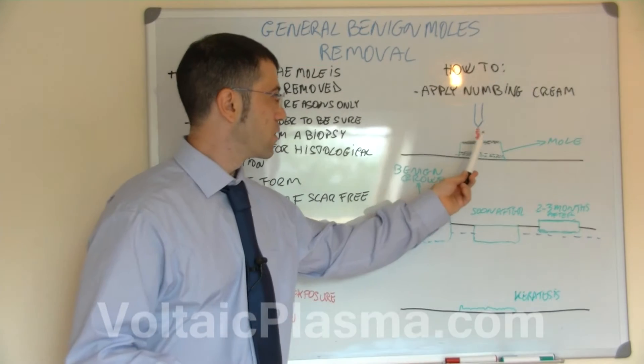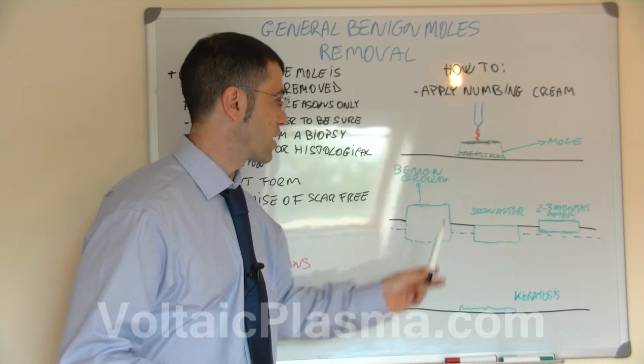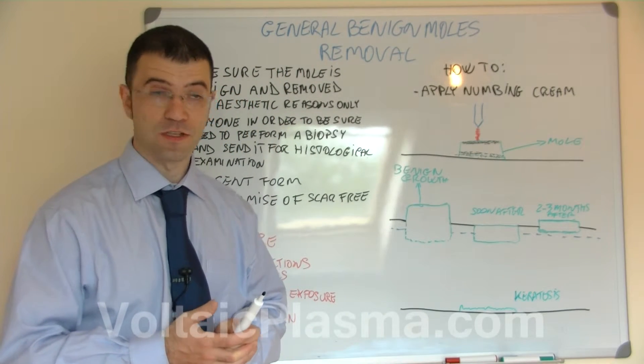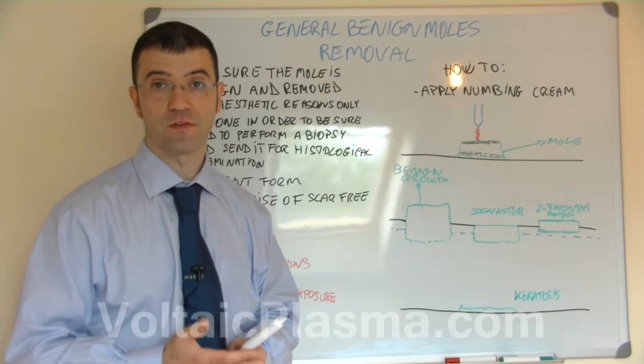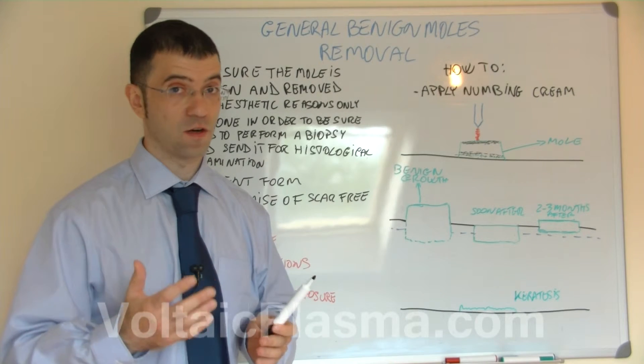Here we represented a mole as sitting just on top of the skin, and this is true for many moles including keratosis. Keratosis just sit on top of the skin and are very easily removed in one spray operation only, especially because they are not very thick.